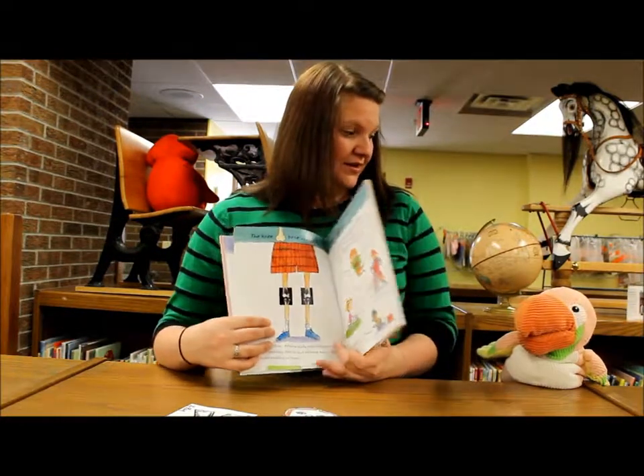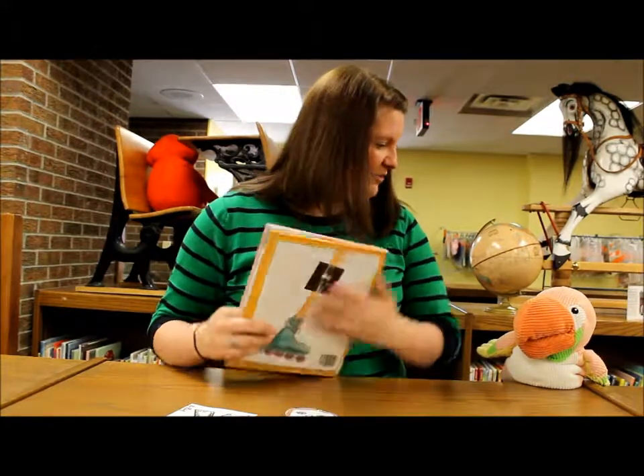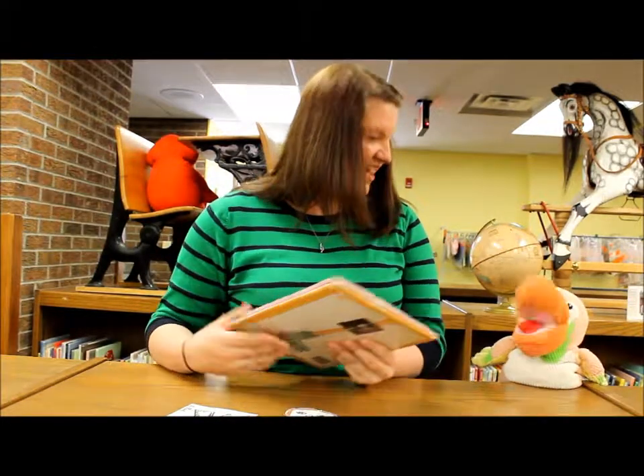What do your wing bones look like, Sammy? I don't know. Maybe my mom will x-ray you sometime. That would be kind of cool.